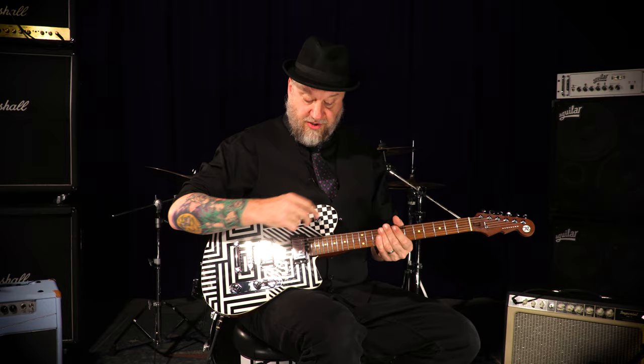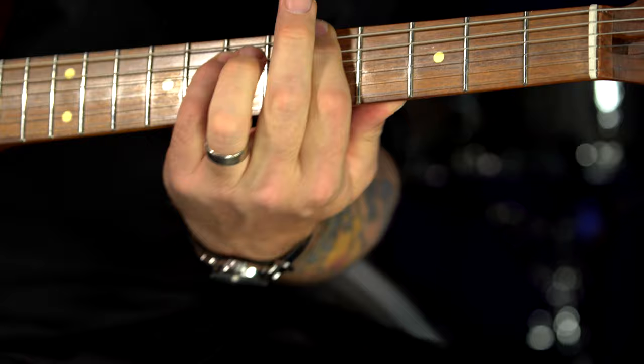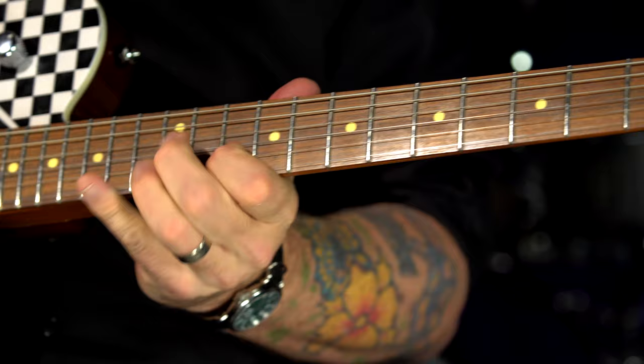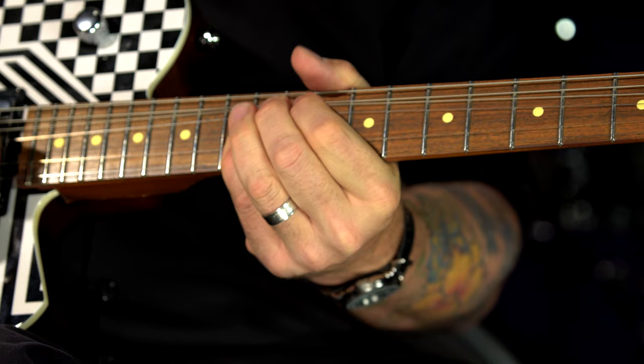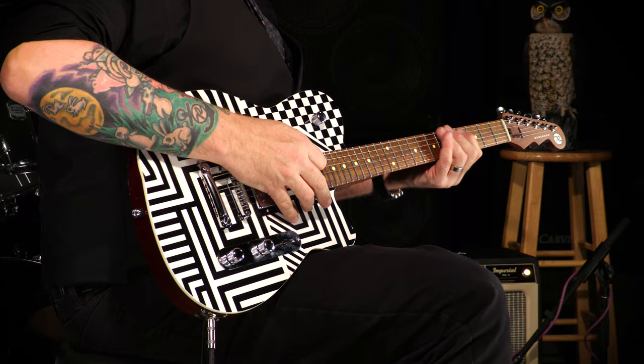This is a fancy Reverend Charger HB. These are Reverend Alnico Humbuckers, with master volume, master tone, and bass contour control. I ran through the three pickup selections at the top with this thing clean, and I'll give you some dirty sounds. I like that throaty yet chunky sound of having both the pickups on and that bass contour rolled back just maybe 20%, and you get this kind of thick sound.